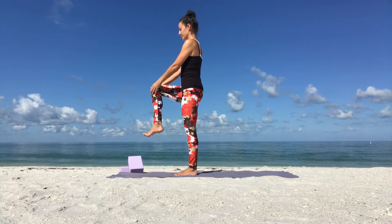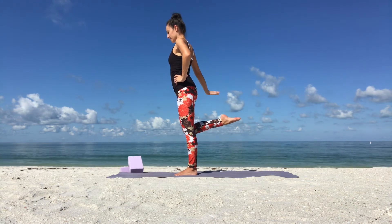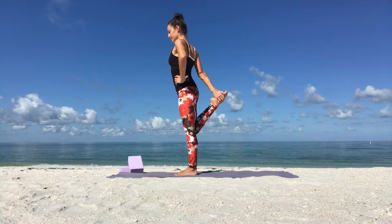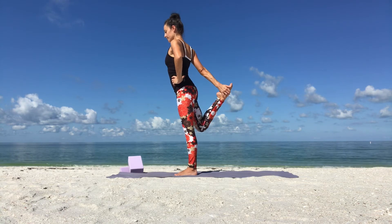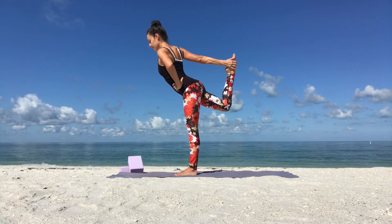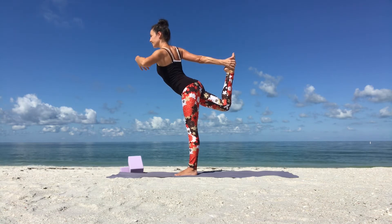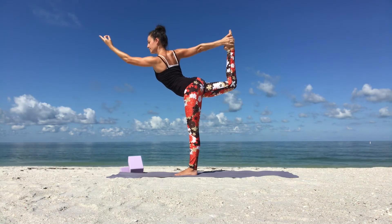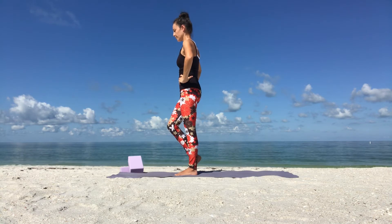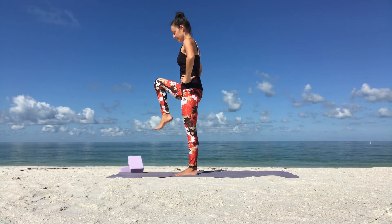From here we'll take a quad stretch or dancer pose. Slowly kick your right foot towards the back, keep your knees together. Hold on to the inside of your right foot with your right hand. You can slowly keep kicking the top of your right foot into your right hand, lifting your right leg up towards the back, tilting your upper body slightly forward. Go as far as you can go. Hold your balance. Focus on one point on the ground in front of you. If you feel like you can go a little further, go for it into a dancer pose. And slowly release. Come back, sliding your right foot forward, bring your right knee up, and place your right foot down.